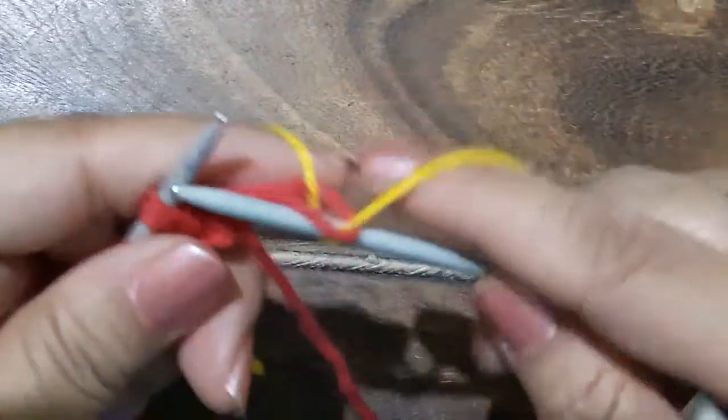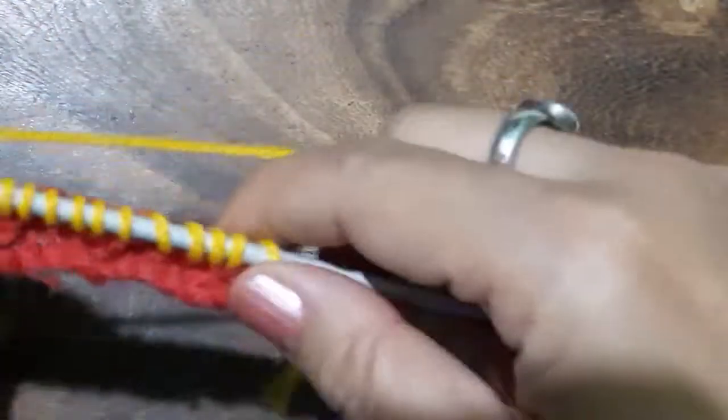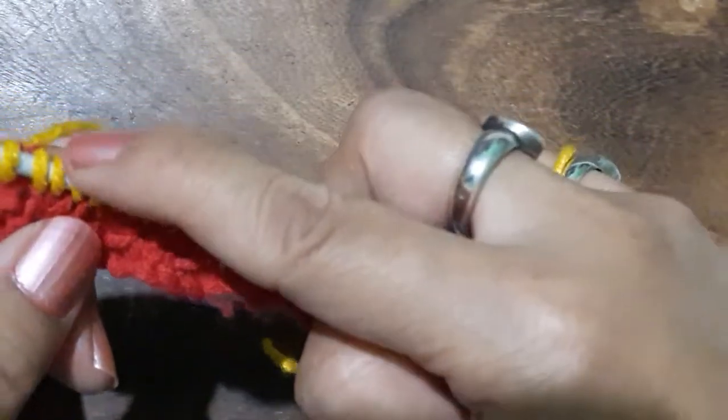Now I'm going to change the yarn and knit all across. This pattern can be worked in one color, but it looks more pretty when worked with two different colors, so I'm introducing a different color here. On the right side, for each row it has to be knit all across. After doing the right side we will start working on the wrong side of the work.